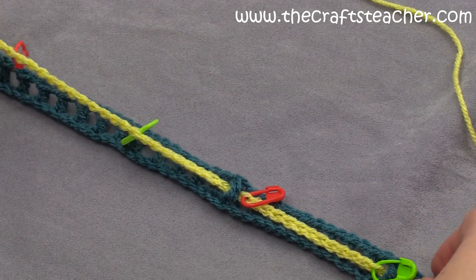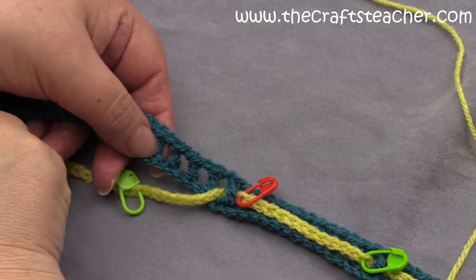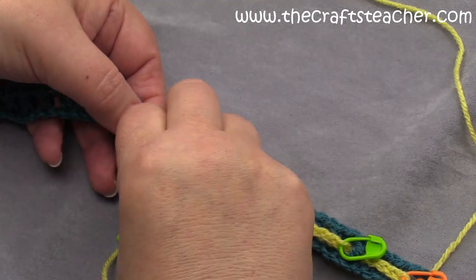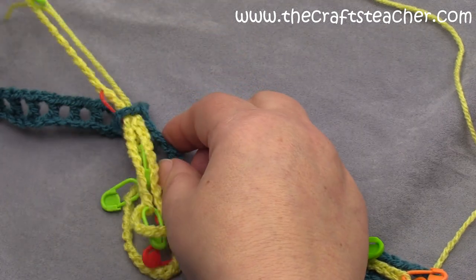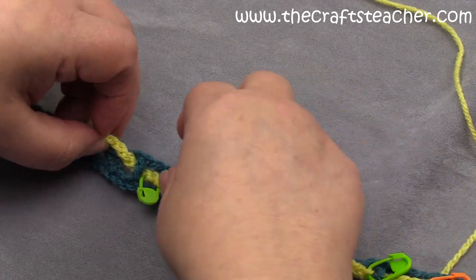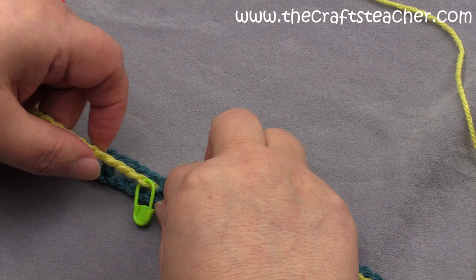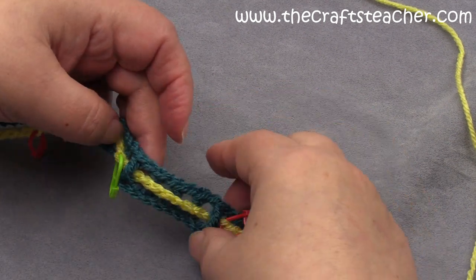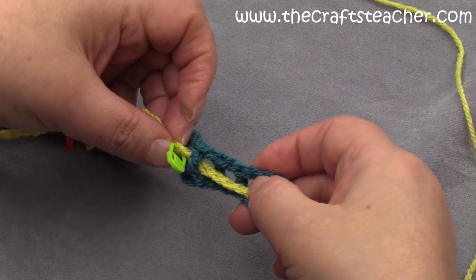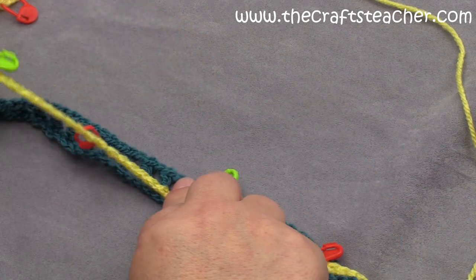And then we will repeat it again - back 3, front 1 - so 1, 2, 3 at the back, and then 1 at the front. Let's pull this through, and then again the green marker is right behind that double crochet here. Let's see if it is facing correctly - you see it has turned, so now it's correct again.